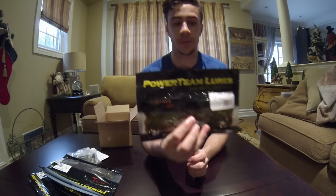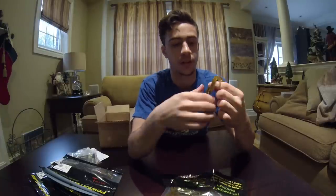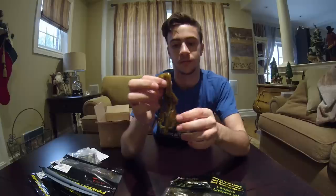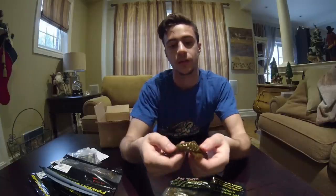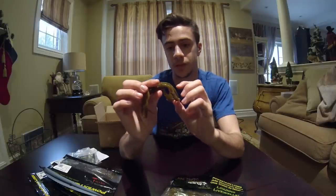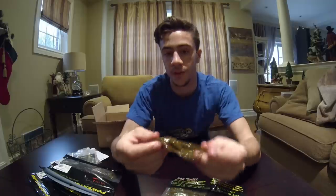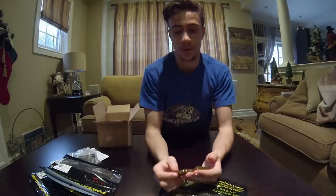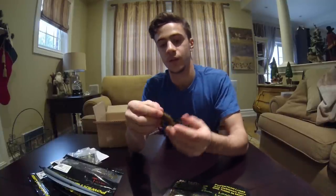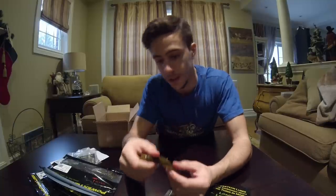And I also got the diesel craws in green pumpkin — these are probably what I'm going to be using most of the time. Green pumpkin is probably my favorite color and it works very well on the waters here in Ontario. These have got eyes on the bottom and are ribbed on the bottom, which helps cause a little bit of displacement and some vibration. Same with the craws — they have a little bit of rib to them, maybe to give a little bit of vibration. What I've noticed about the Powerteam craws is they're designed so that instead of making a lot of movement with the claws, they more slither — very subtle, and I think especially for a tough bite these will work really well.